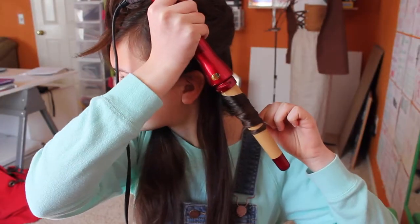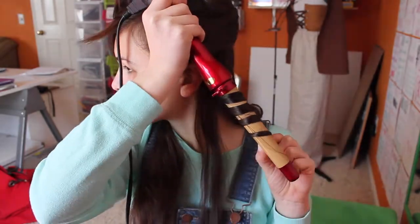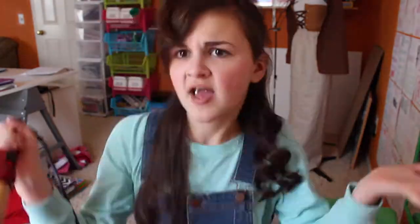So first of all, I'm applying heat protection spray to my hair and I'm just going to spray that all over. Then I'm going to brush my hair out to distribute it throughout, and then I'm going to clip my hair up so I can curl it by sections. Then I'm going to start curling — I probably waited about 10 seconds per piece of hair that I curled.